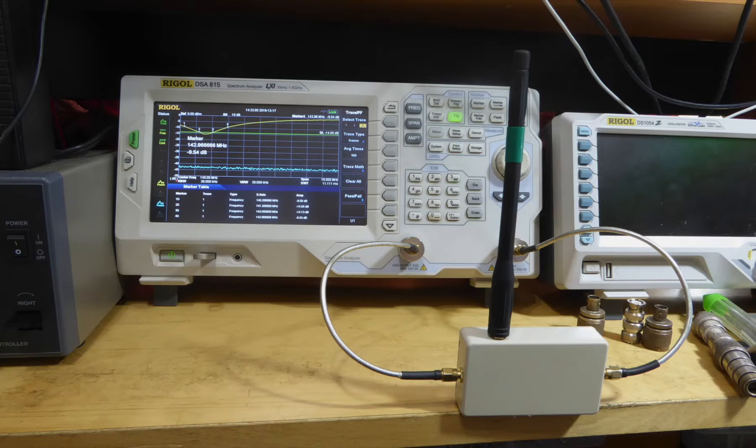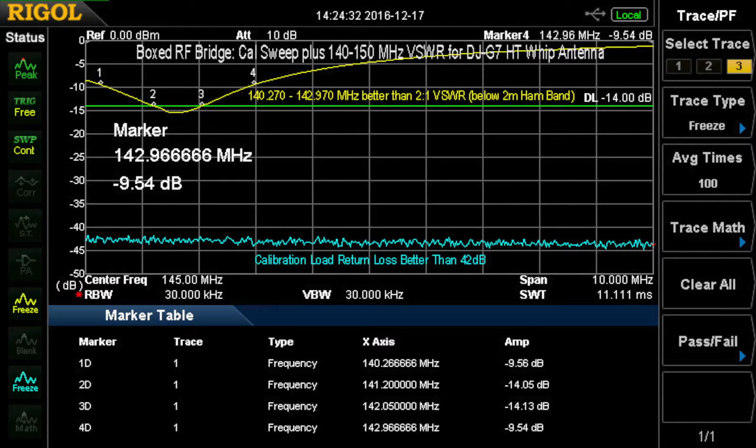I put a whip from my Alinco DJ-G7 HT, which covers 2 meters, 70 centimeters, and 23 centimeters. Here's the test setup I used. We have the 2 meter response here. This shows that this thing is not really resonant in the 2 meter band. I'm not sure why that is. The whip should work. It could be there's some matching going on inside the radio itself to correct for this. At 140 MHz it's about 2 to 1, that's 9.5 dB, and at almost 143 MHz it's also 9.5 dB, so that's a 2 to 1 bandwidth.